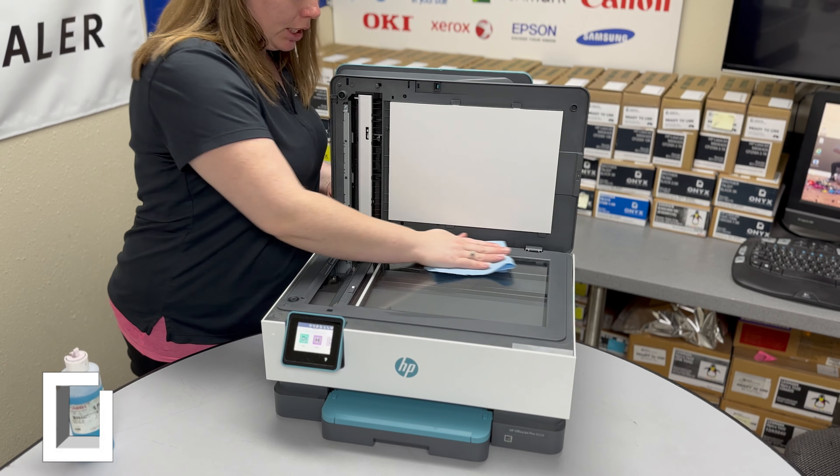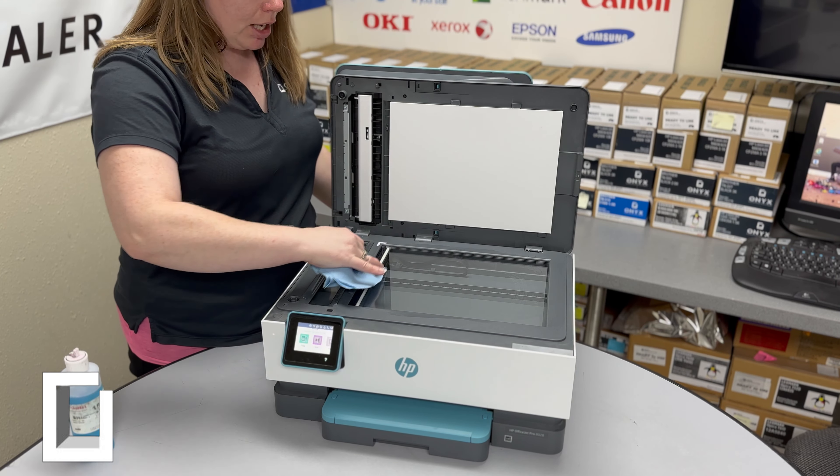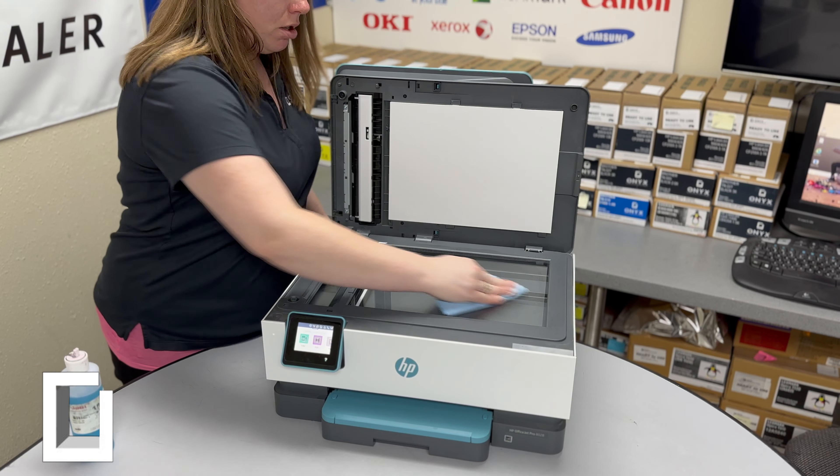There might be marks on here such as ink marks or white-out. If there are, go ahead and do a second cleaning if the first didn't resolve or clean it off.